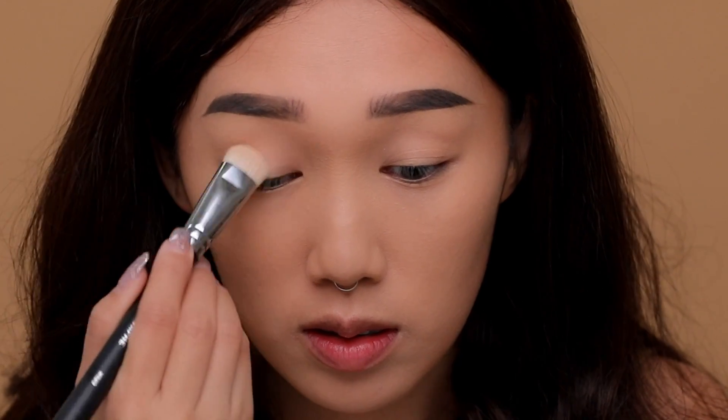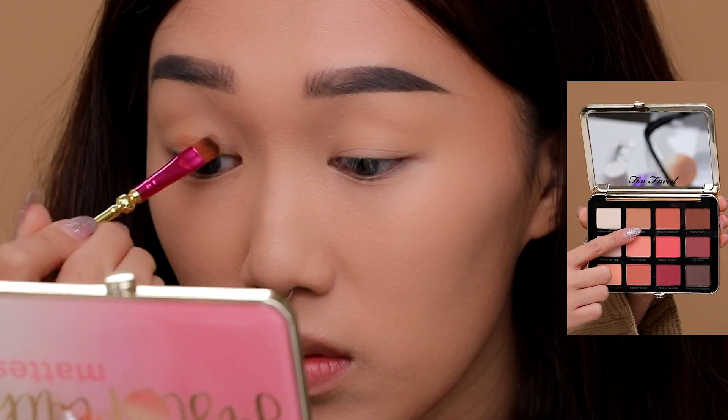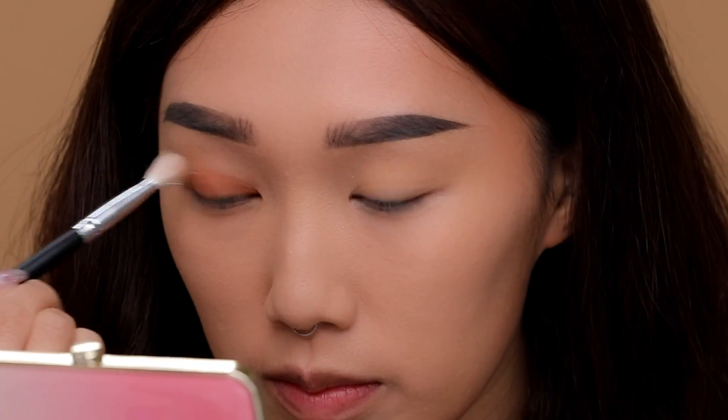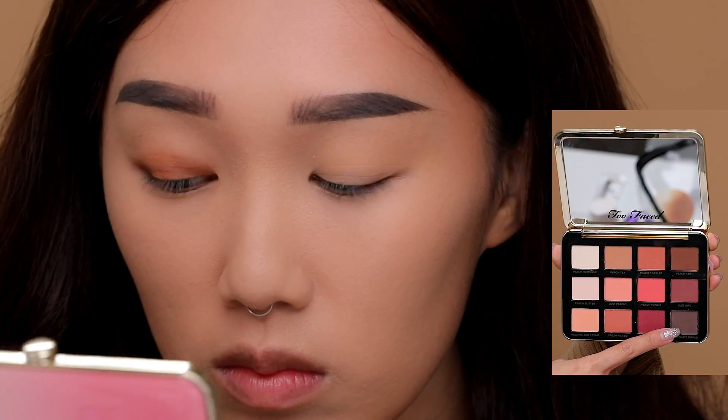Now I'm setting my eyes with a nude shadow and applying Peach Tea from the Just Peachy Velvet Matte palette by Too Faced all over my lids, using a really cute Sailor Moon eyeshadow brush. This look is all about making it look natural and blended, so use a clean fluffy brush and just smooth out that eyeshadow.